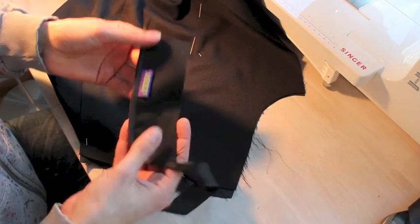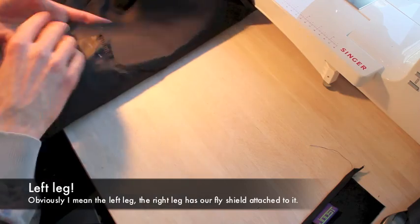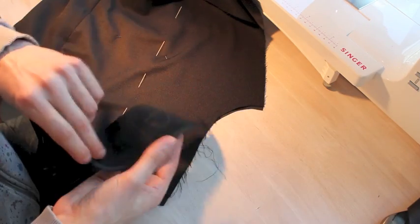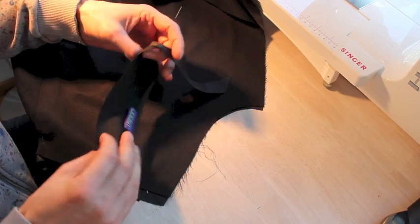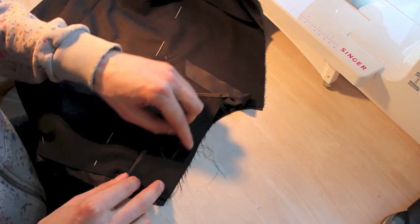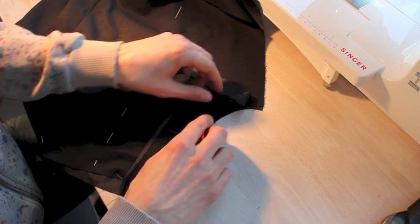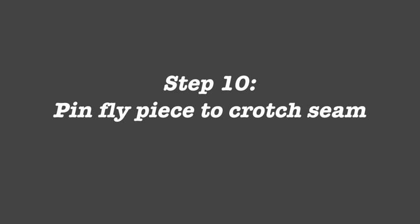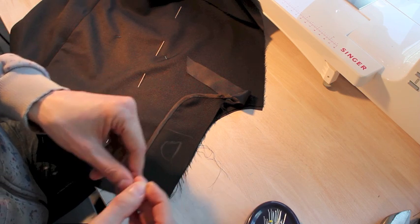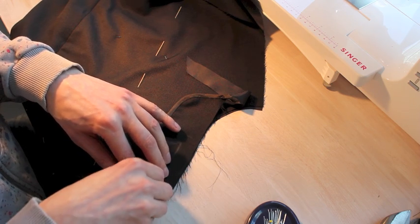Now that we've got our fly piece prepared, take out the right leg of your trousers. Put it with the good side up. Good side up. Fly piece — good sides together, so the fly piece with the good side down. Align it with the edge of the crotch, and pin this in place following the curve. You're going to be stitching there, so stay away from the edge — it's probably a good idea.